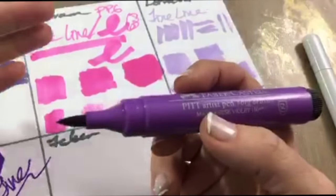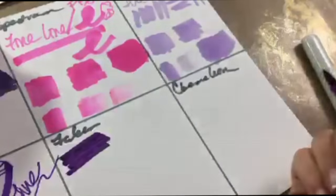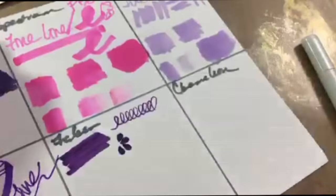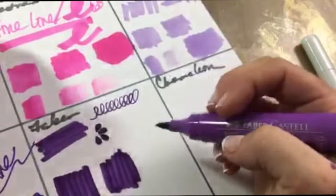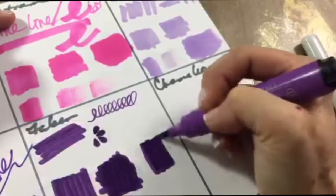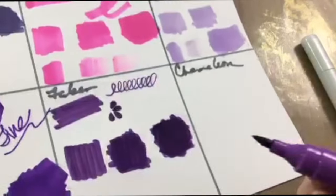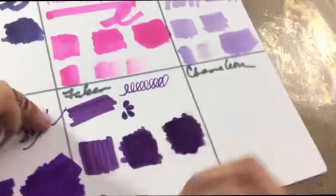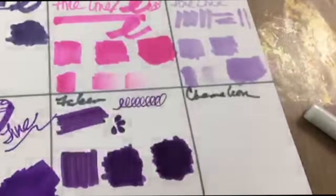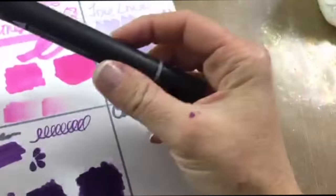Now for the Faber-Castell — I should note these are not truly alcohol-based markers, they're India ink, but they're in my stash so I'm using them anyway. It has one big brush nib but you can make a fine and a thick line, and I love the way it makes nice teardrops. There's a lot of color that lays down, and when you flip it over you'll see it does not bleed through at all. It also does not budge — neither with alcohol nor with a blending pen.